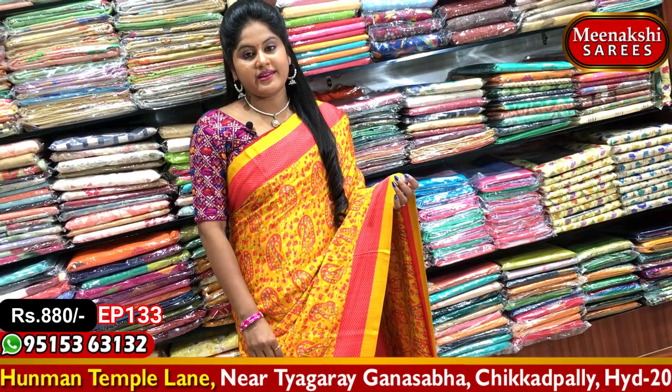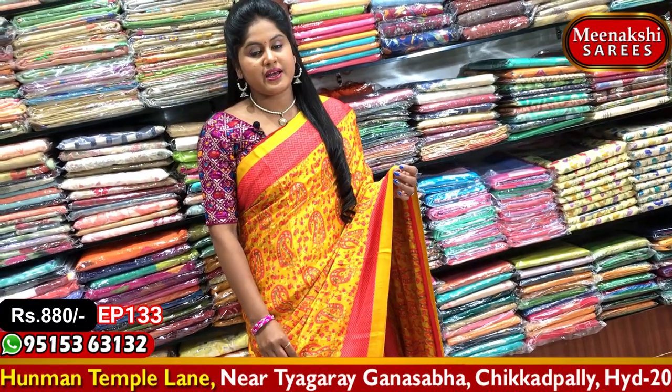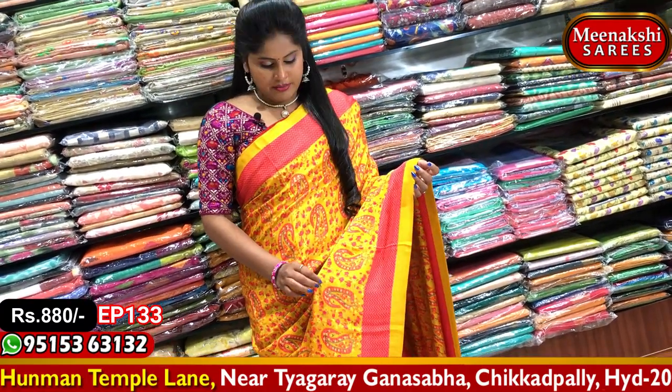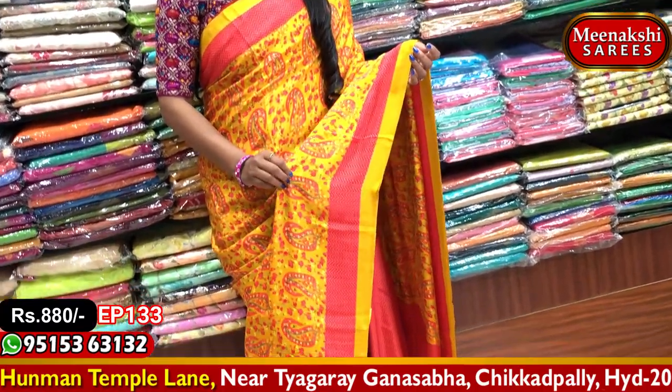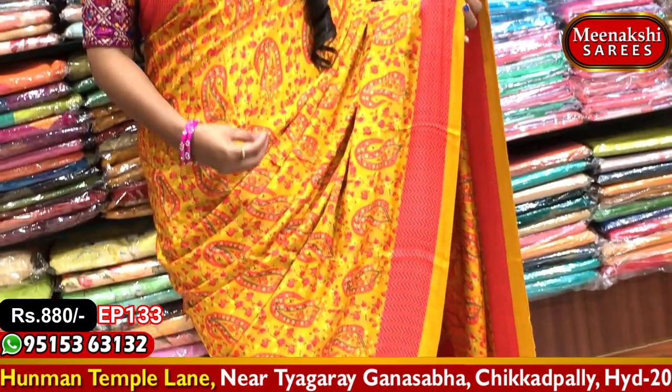In Cherry Crepe Silk, we are going to choose a yellow and pink combination. We are going to choose these crepe, soft and falling materials. We take the falling material and we are going to choose a color choice.